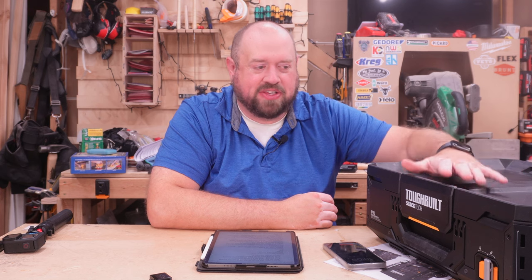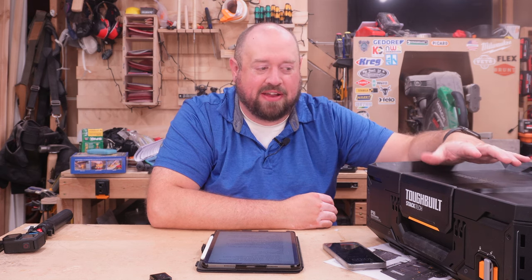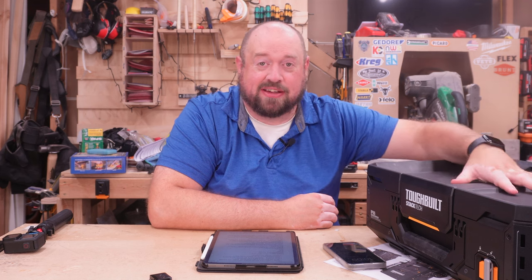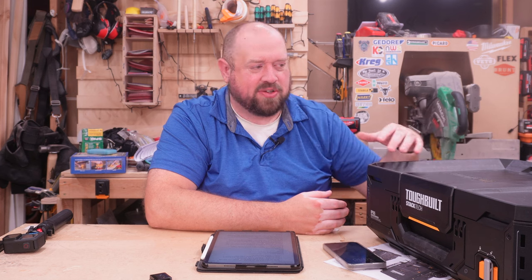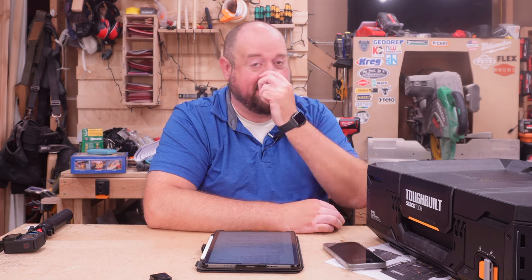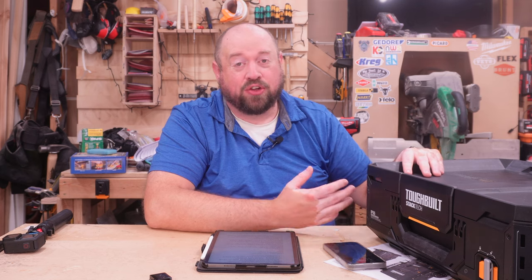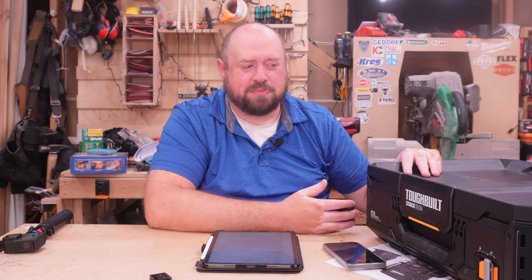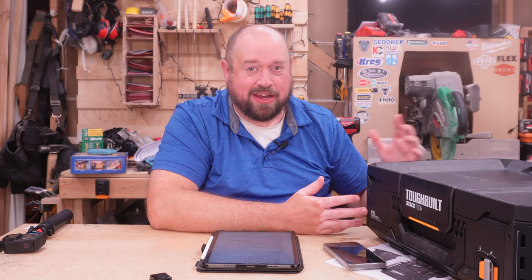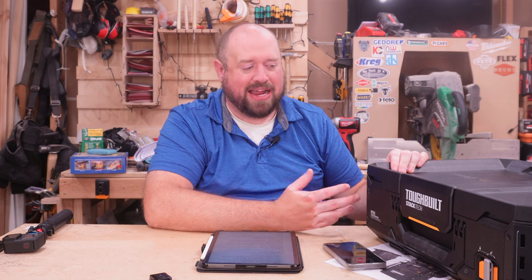Now let's talk about some of the pros and cons of my experience working with this so far. Some of the pros: I really think it is just how easy it goes together, how easy it comes apart, and how it auto-locks. Depending on how you look at it, the interior size being a little bit bigger could also be a pro — if you have something that just doesn't quite fit in smaller boxes, you might be able to get away with smaller boxes because of that near three-quarters inch extra height.